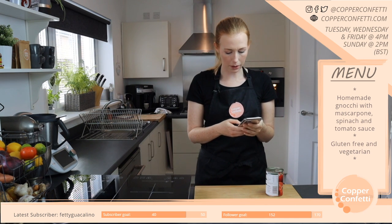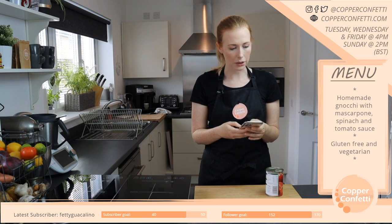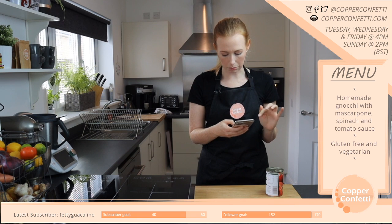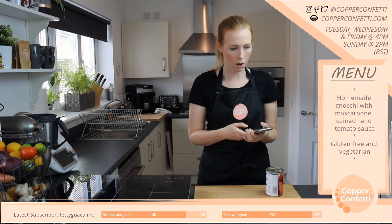I got a recipe for this one. I'm probably just going to make it up as I go along, but if you want a recipe, this one does seem quite nice.